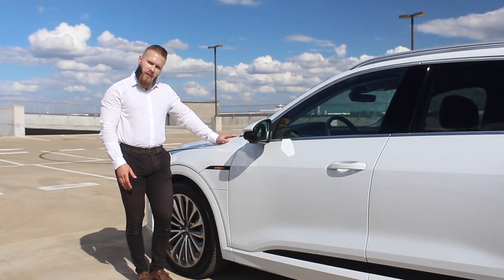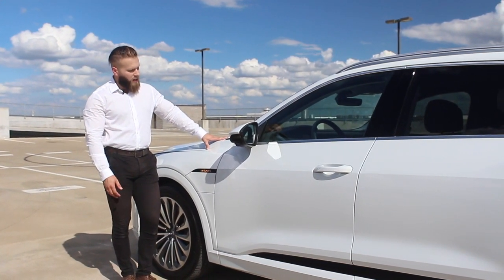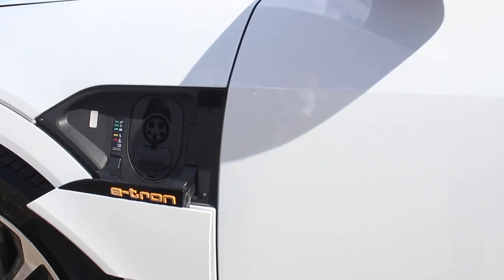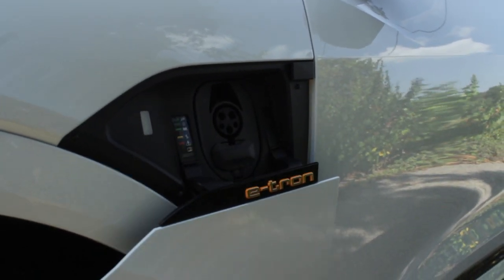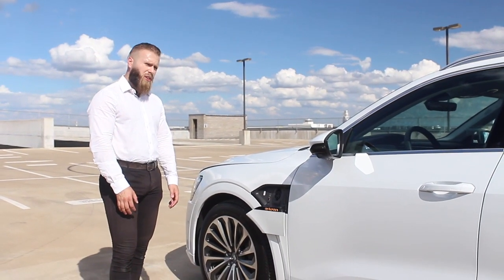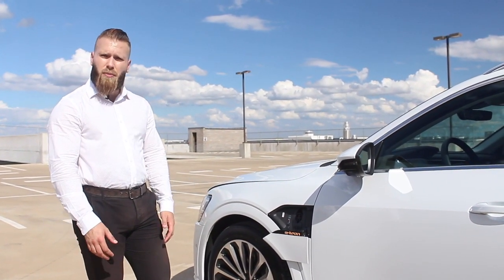Moving right along to the part of the e-tron that really separates it from most of its competitors — it does not have a gas tank and does not run on fuel. It has batteries, and this is how you refill them. When you open up this little door, you see the Audi Electrify America charging port. This car can take normal chargers as well as Electrify America stations, which the Volkswagen Audi Group are installing all around the States — about 2,000 locations throughout the United States by the end of 2019, giving you plenty of stops to accommodate any type of trip.